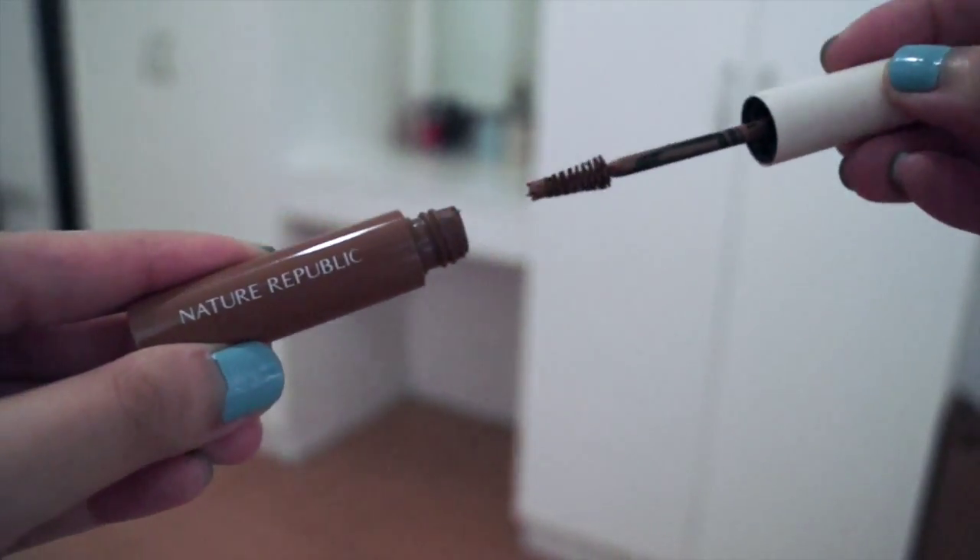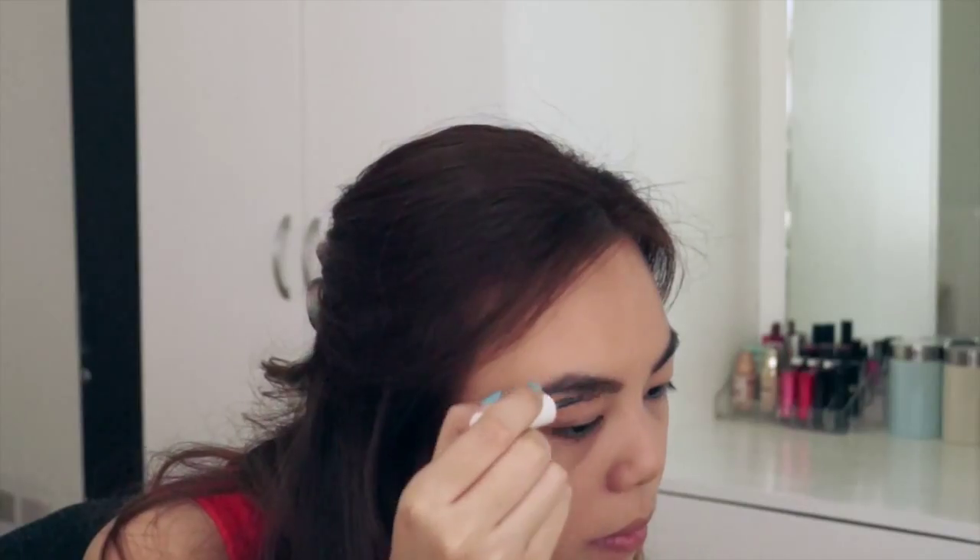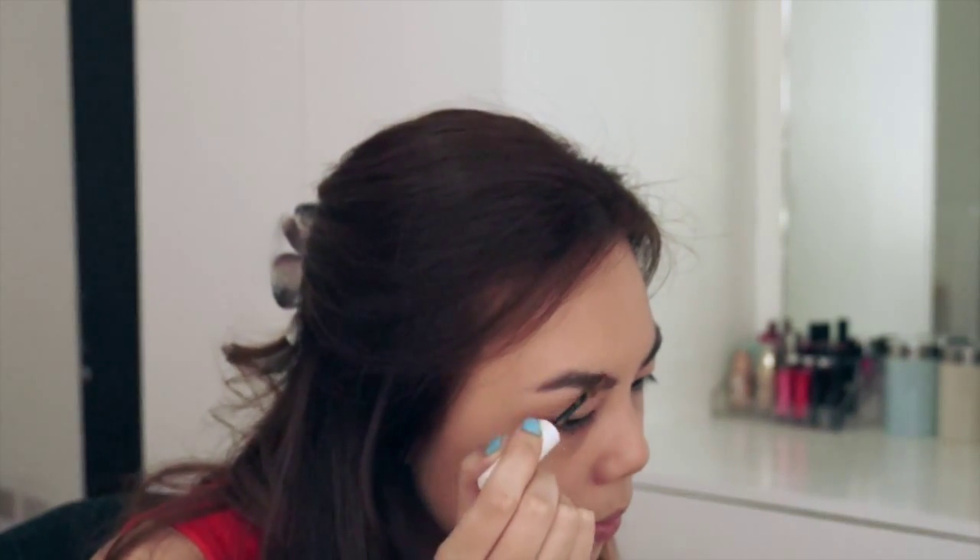With Nature Republic's eyebrow mascara, I'm just lightening my brows and setting them in place.